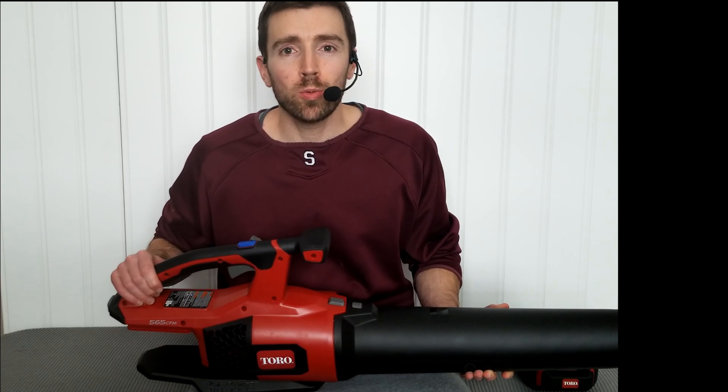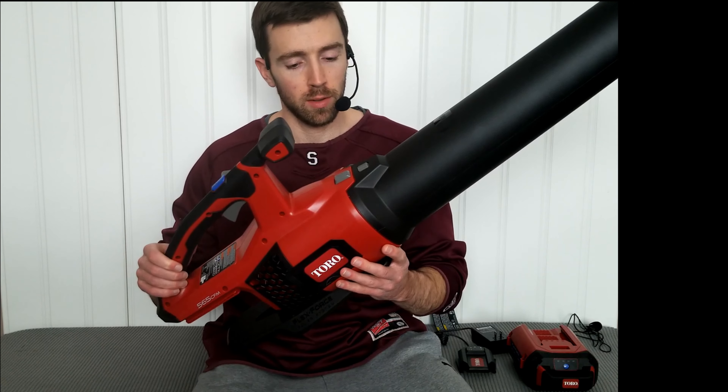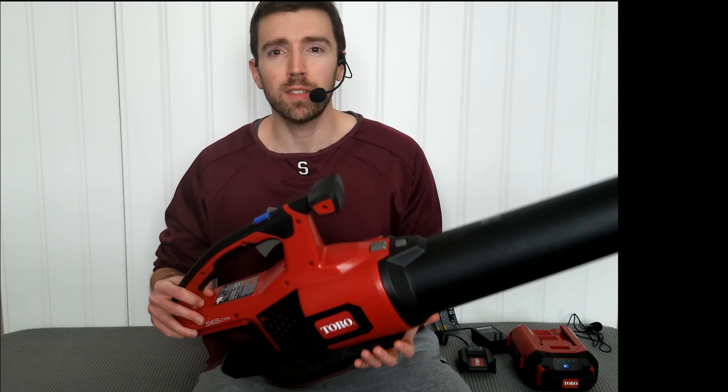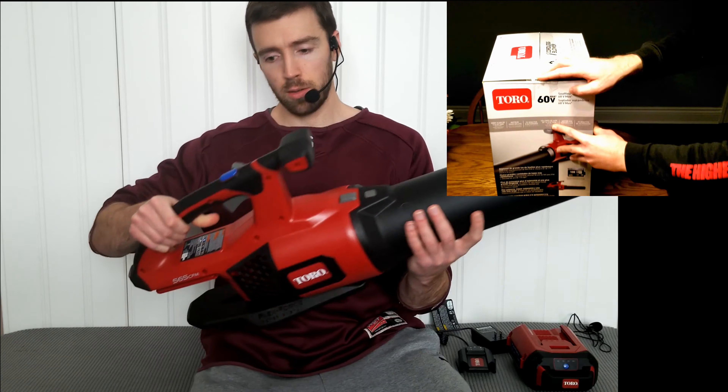Hello and welcome again to Jack's Tool Reviews. Today I got for you the Toro 60-volt leaf blower. This is a cordless version, 60-volt, brushless motor, 565 CFM. I believe it's a 115-mile-per-hour leaf blower. It's a nice little unit, lightweight.